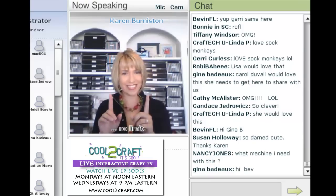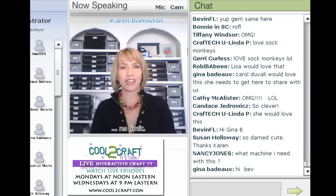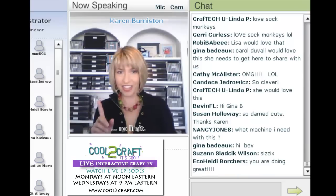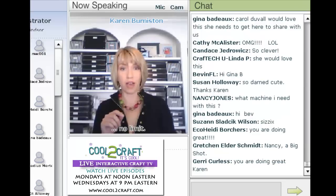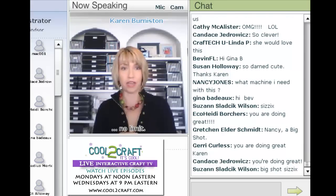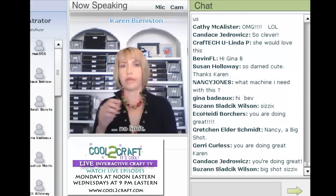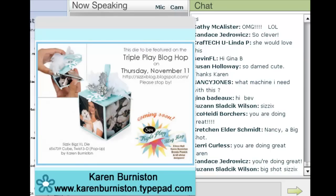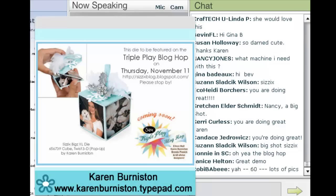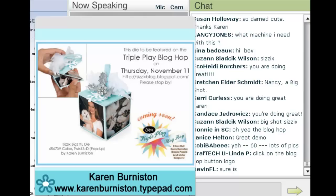This week the Triple Play Blog Hop runs every Thursday from now until December 16th, including Thanksgiving. Over 50 designers are participating. If you didn't see the house cards done last week with Eileen's die, go check them out. You can go to any of our blogs, or go to karenburniston.typepad.com and look for the Triple Play Blog Hop logo. Click it and it'll take you to the Sizzix blog showing all the designers, with a navigation button system designed by Jen Goody so you can go forward and back around the ring.